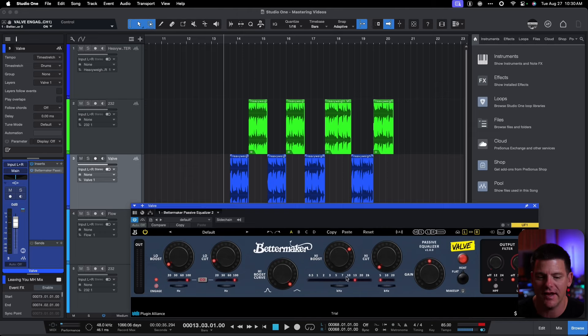Let's try one more thing — let's take this to actual 10K and 100 Hz and take a listen to what it would sound like if we compared these based on matching frequencies. Now you can really hear the differences between the curves and between the two units.